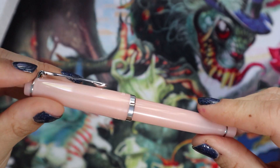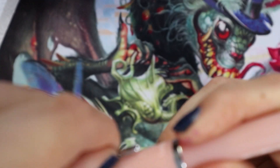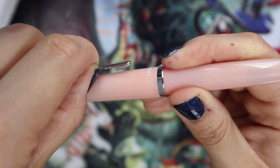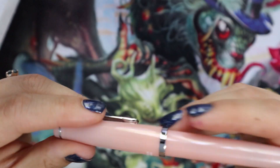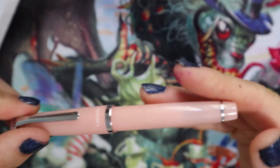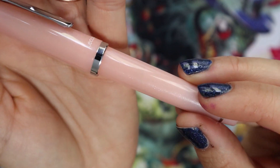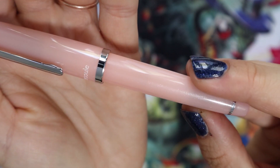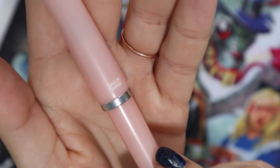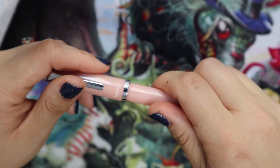This is a Rose Quartz version with silver hardware and a clip that is very usable — I would definitely not hesitate to clip it on a shirt or a dress. It will work. And if you can see, it is slightly sparkly. It's a lovely looking pen. It says "Sailor Japan" and "Le Cool" right there. It is that classic Sailor look.